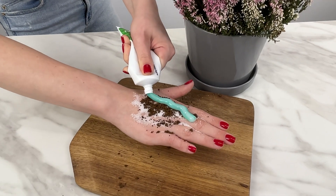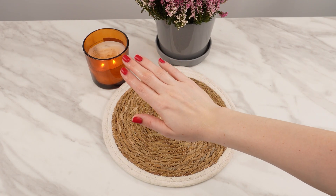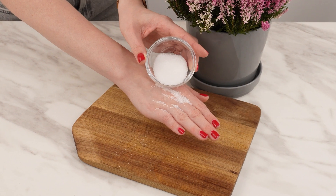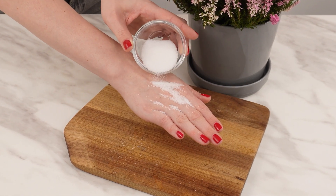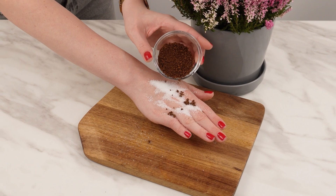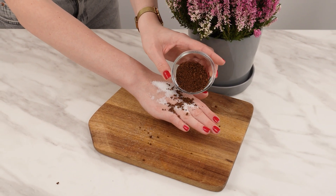Apply this to your hands, and in five minutes they'll be as smooth as after a salon visit. Start by sprinkling sugar on your hands — its fine crystals help remove dead skin cells. Next, add instant coffee. The caffeine in coffee stimulates microcirculation, reducing puffiness and improving skin elasticity.